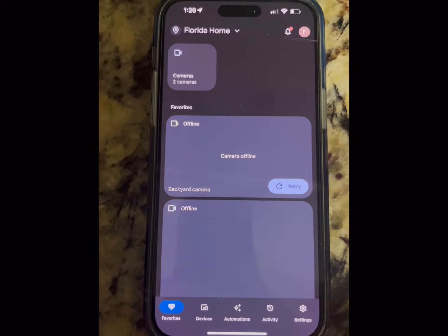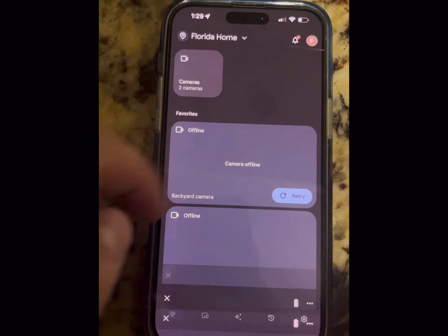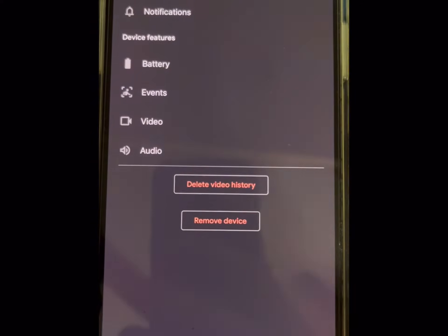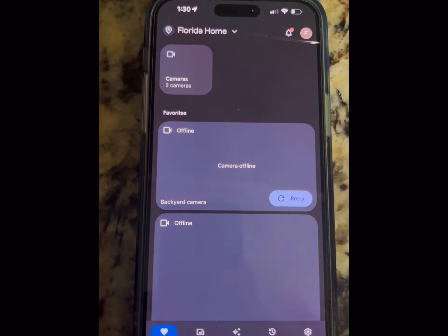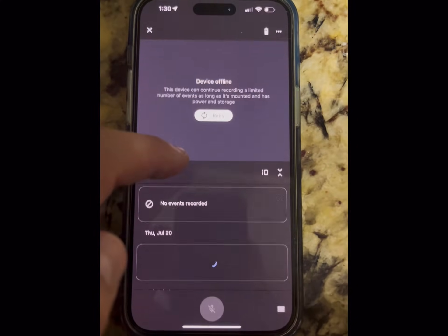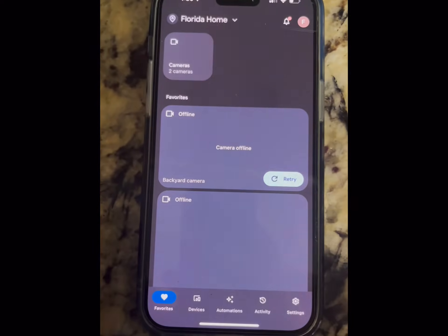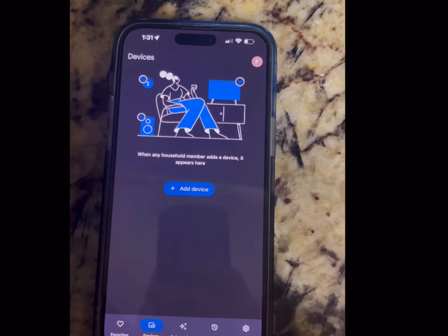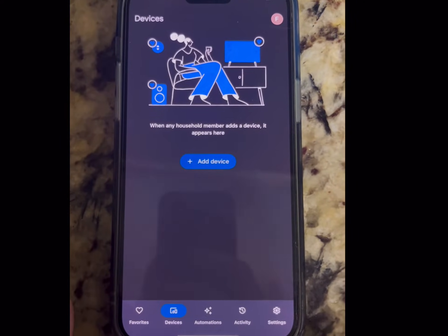Before we do anything, you're going to want to go into your Google Home app, go to your cameras, and click on one — they're showing offline right now because they're not connected to internet. If you click on it, go to the top right-hand corner and go to settings. You're going to see where it says 'remove device,' so you want to remove the device and do that for each camera. Once you delete both those devices, exit the app, log back in, and now you'll see there's no devices on your Google Home.